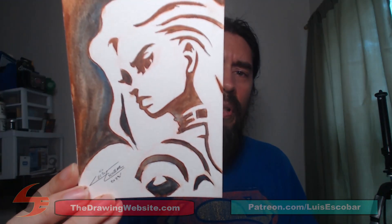Hi, today I'm going to be showing you the process of making this postcard. My name is Luis Escobar. I'm a storyboard artist on The Simpsons Television Show. I've been working on the show for over 25 years now and I'm here to empower you.